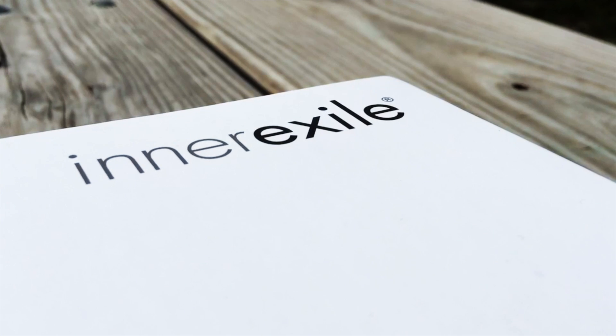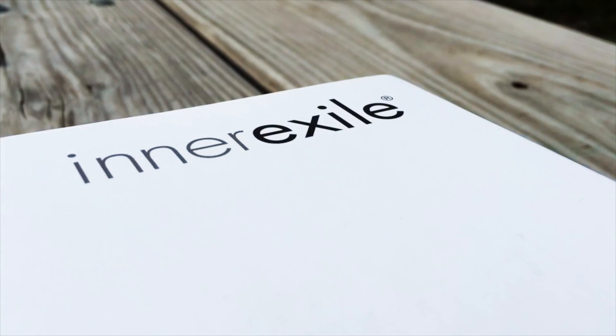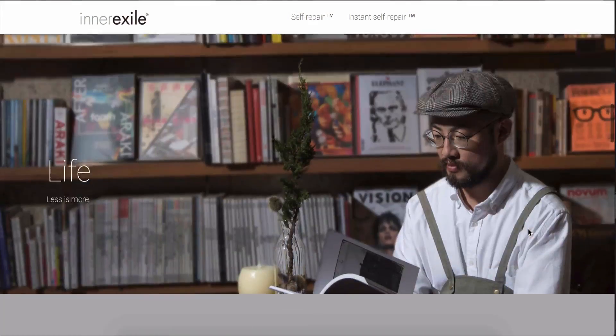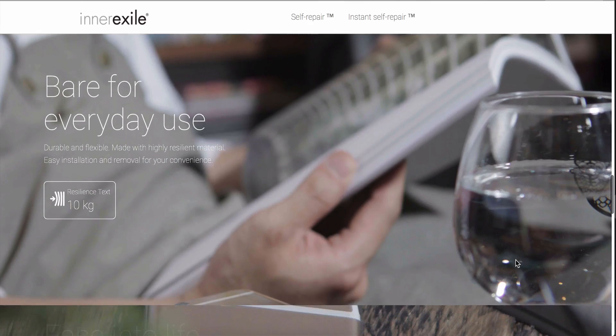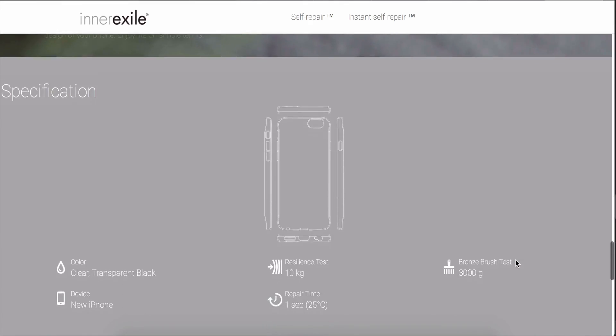Hey guys, what's going on? This is Apple Investigator here, and in this video we're going to be taking a look at a new technology and a new product coming out from InnerExile. You may remember I did a video not too long ago about their self-healing cases for the iPhone 6 Plus. Now here they are back with an instant self-repair case, which claims to repair scratches from a 3,000 gram brush in just one second.